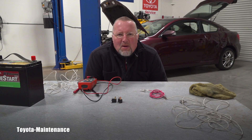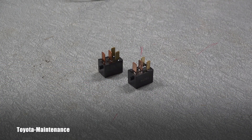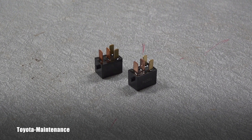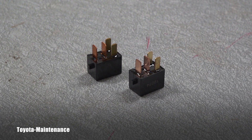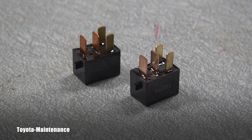Hello friend, welcome back to Toyota Maintenance YouTube channel. Let's go together in this video to touch base on some automotive basics — how to test a relay.